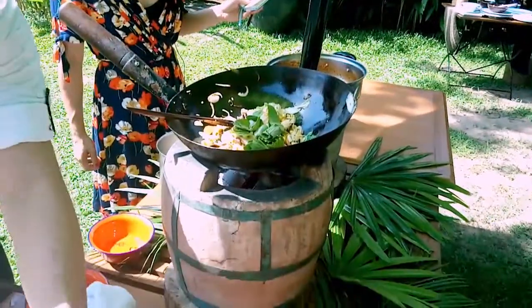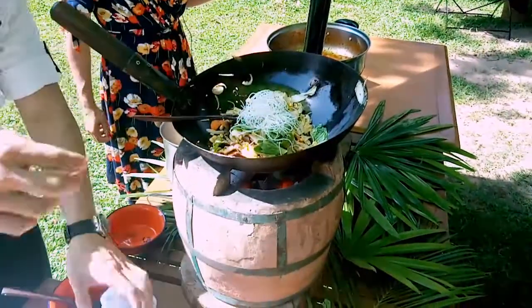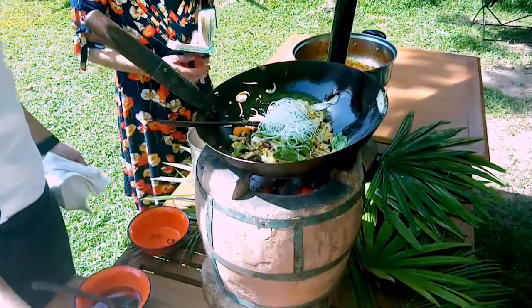Some bok choy, some noodles — rice noodles, vermicelli rice noodles that have been soaked in water, and a bit of beansprouts.